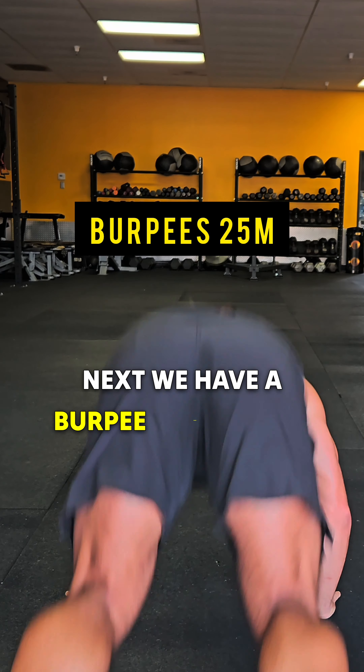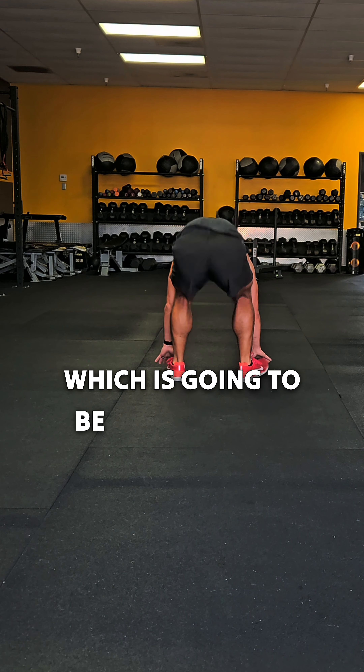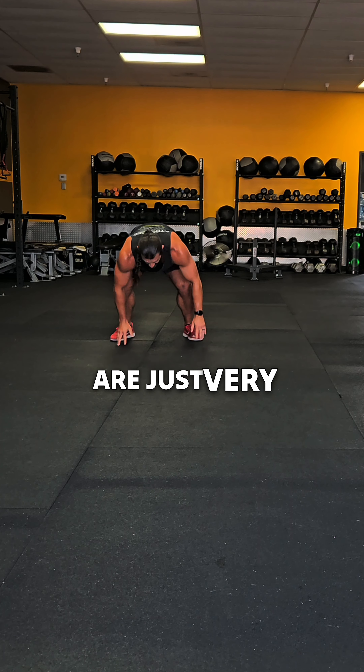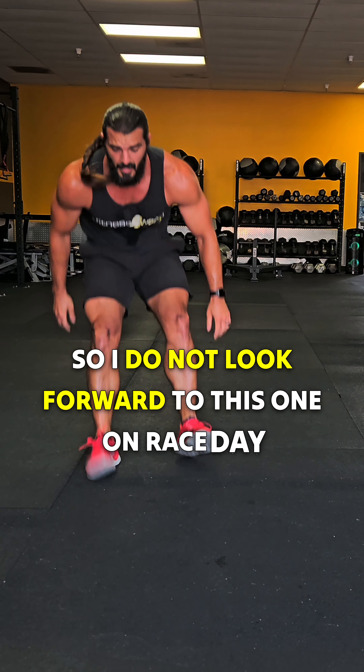Next, we hit a burpee broad jump for 25 meters, which is going to be probably the hardest one for me. I hate burpees, and burpee broad jumps are just very challenging for me. I do not look forward to this one on race day.